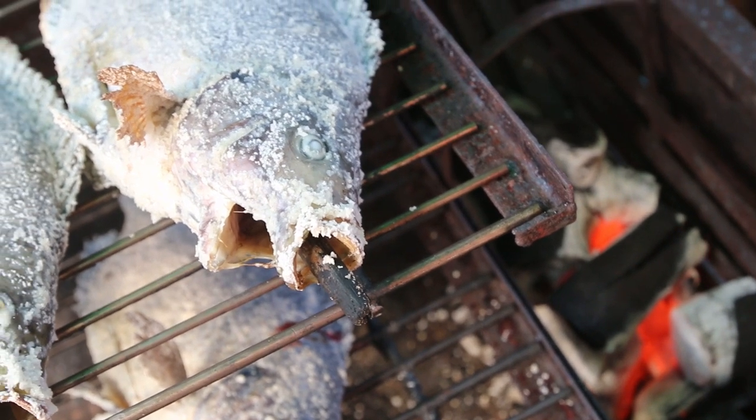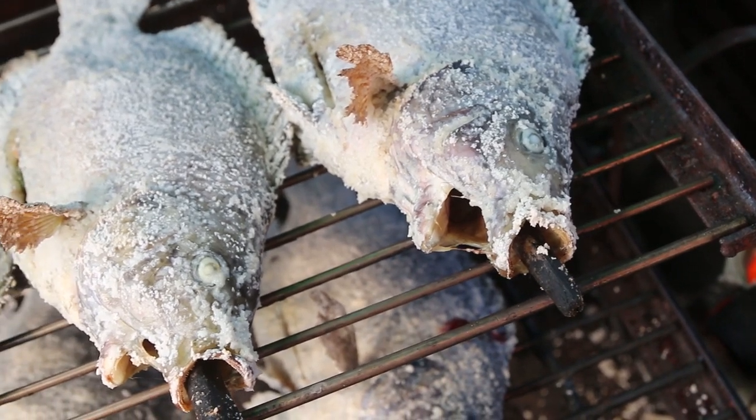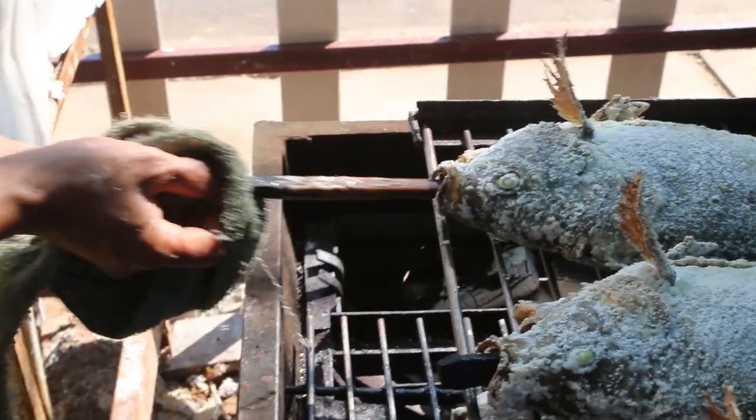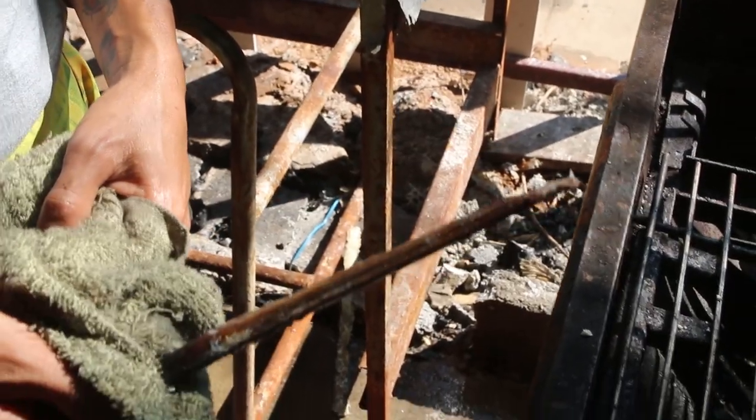One of the really cool things that the guy grilling told me is that they take the stick out and he can tell if the fish is done or not by how wet the stick is.